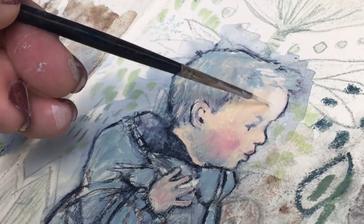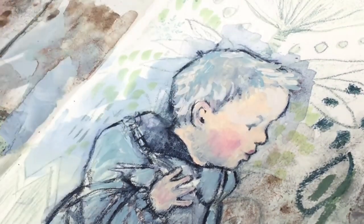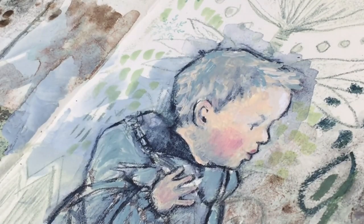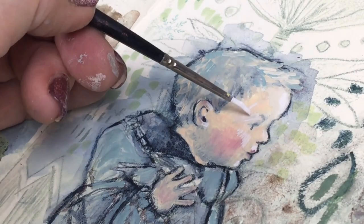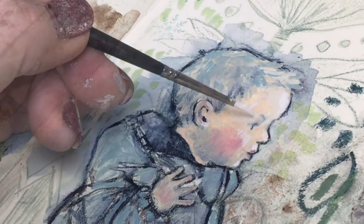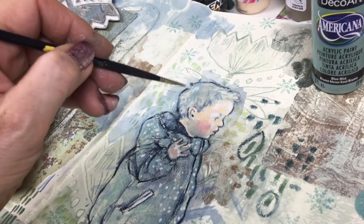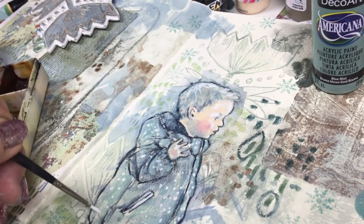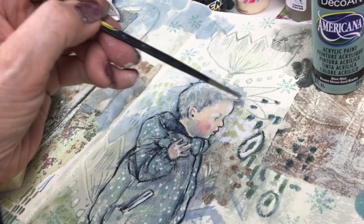Back to the face: I'm adding highlights using Golden Fluid Titanium White on his forehead, nose, cheeks, chin, upper lip, and ears to brighten him up and make him slightly more three-dimensional, with a little on his hand as well. Then I use the same white to add spots, giving him a spotty anorak, and lighten his hair. I actually love doing little patterns on things. I also add some white to the background so it appears in another area too.